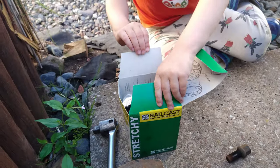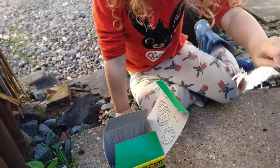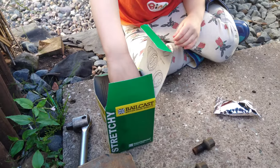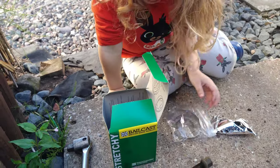Here's the new one. What we have in there is new CV boot grease — or CV joint grease. And new clamps. New boot.